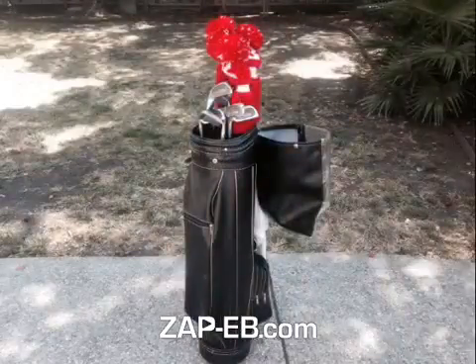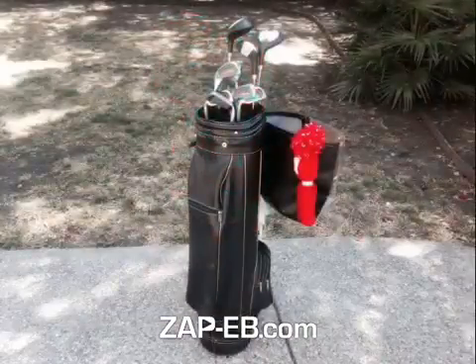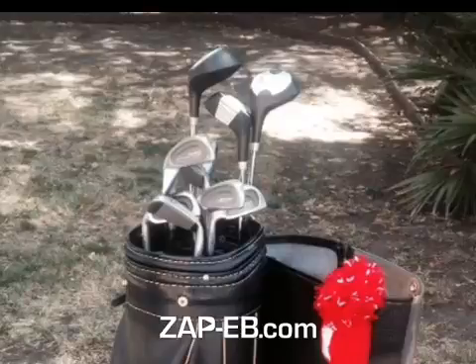And here we go — we take off the cover of the bag. You can zoom in a little bit with the covers off of the driver and the two woods.